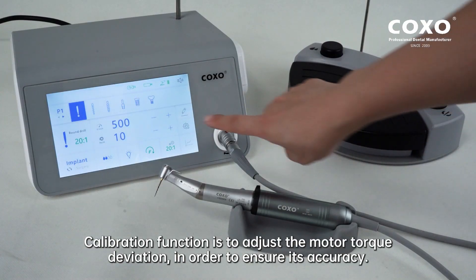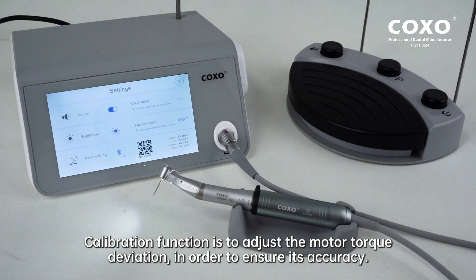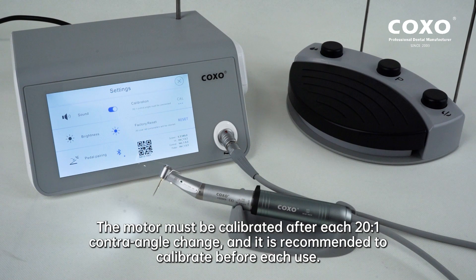The calibration function is to adjust the motor torque deviation in order to ensure its accuracy. The motor must be calibrated after each 20:1 contra-angle change, and it is recommended to calibrate before each use.